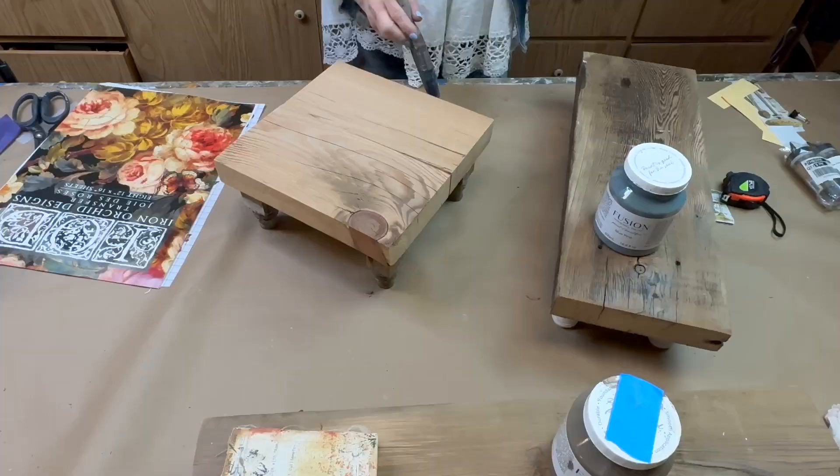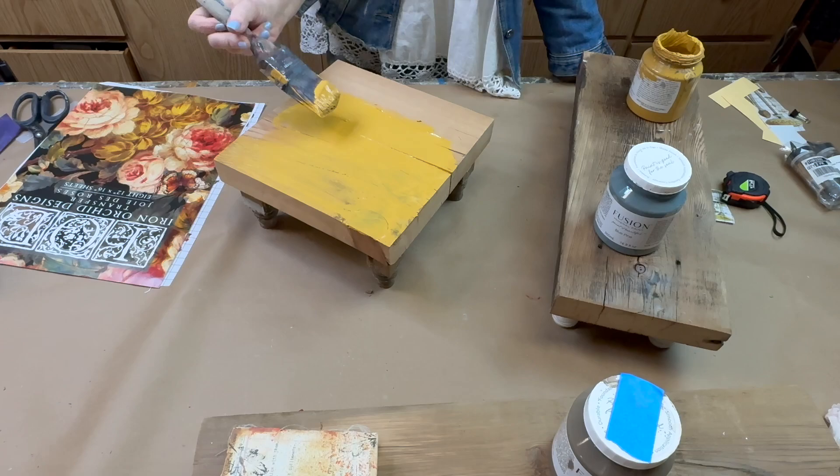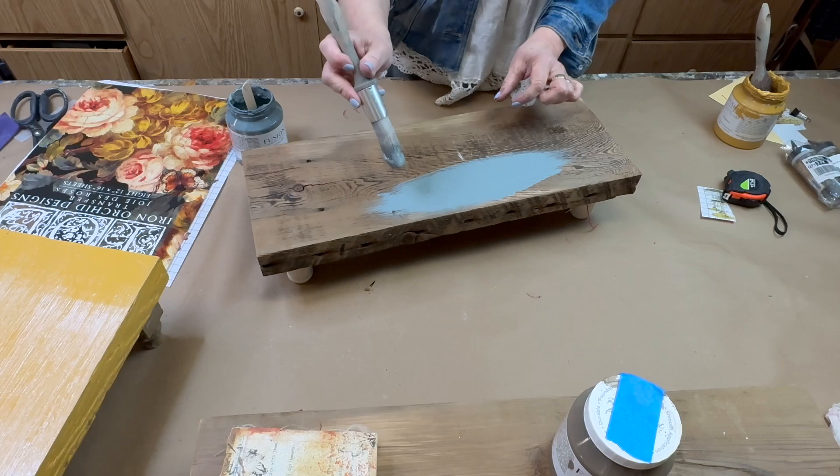I'll be giving each of these a few coats of paint with Fusion Mineral Paint. Remember that when you're painting over raw wood it'll lift the grain a little bit, so you want to sand between coats for a nice smooth finish. This is also going to make your transfer apply more easily.